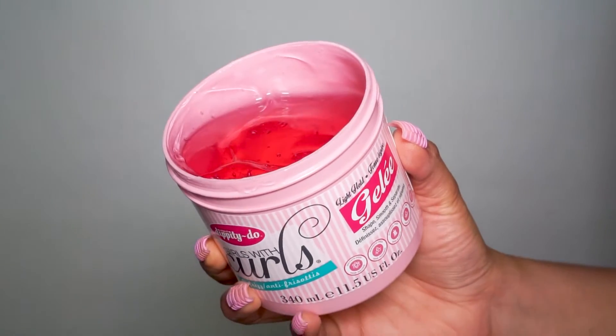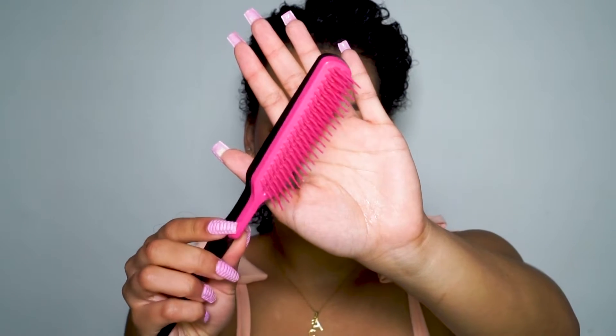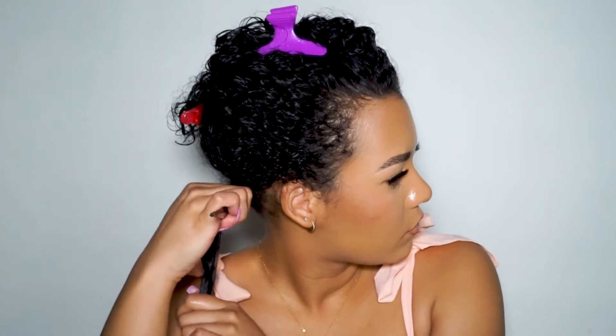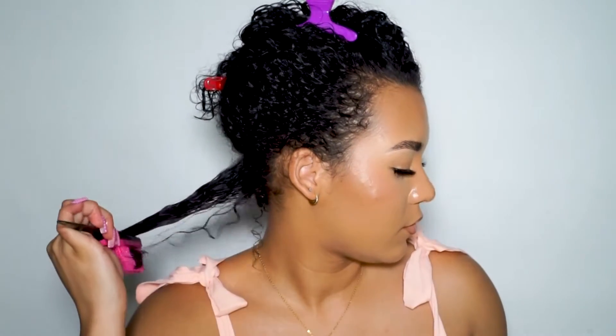Then I went in with the light hold jelly along with my brush to define my curls. I've used this product a few times since this video and I noticed a little goes a long way. If you guys add way too much, your hair will end up crunchy and trust me, I've been there.